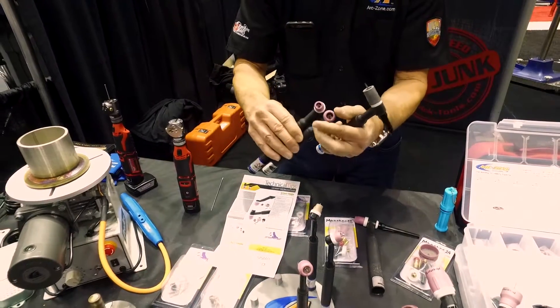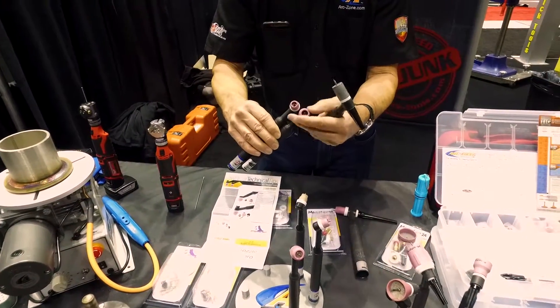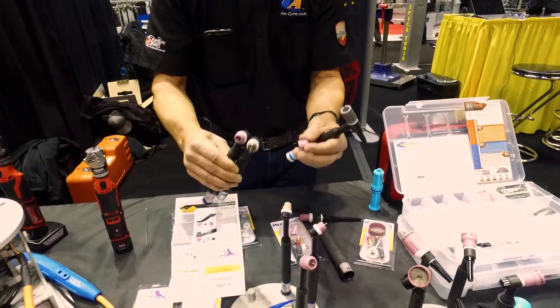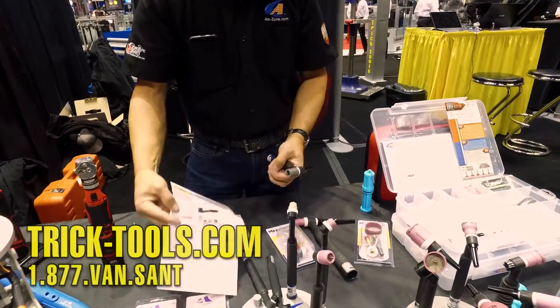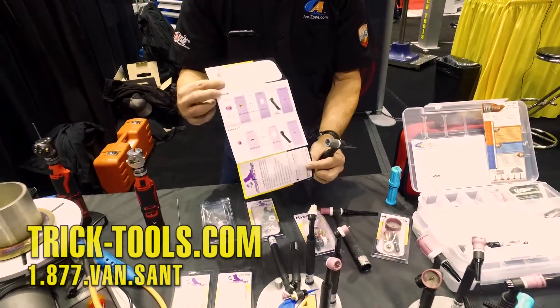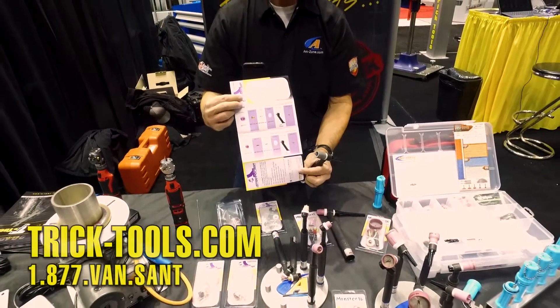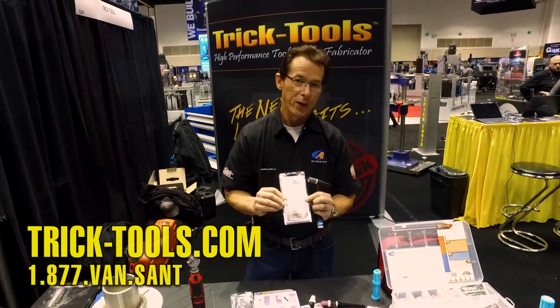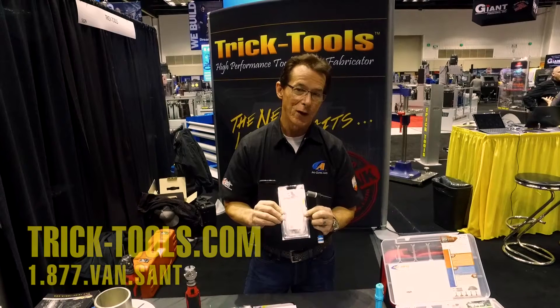Each one of these kits comes with a gas lens collet body so you get maximum shield gas coverage and extended tungsten life. Each kit also has an operations guide and an exploded parts view for easy reordering. That's the Lowrider Series, available now at Trick Tools. Thanks for watching.